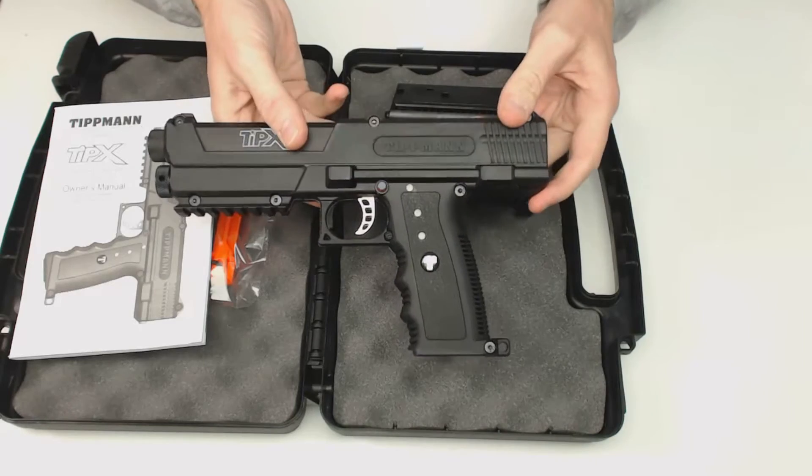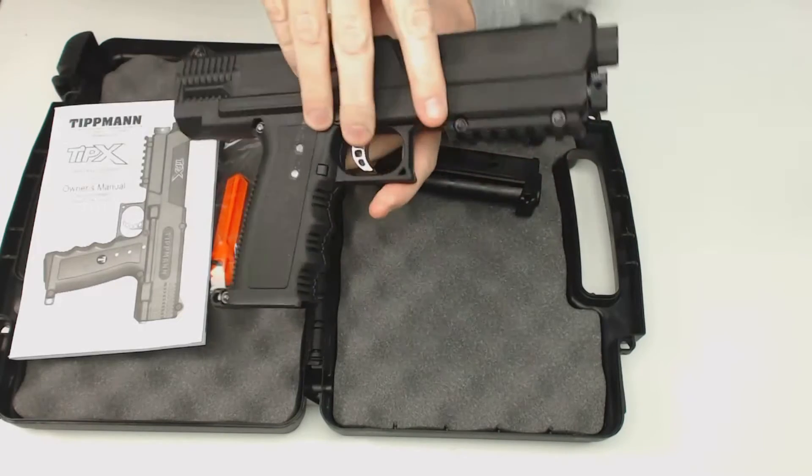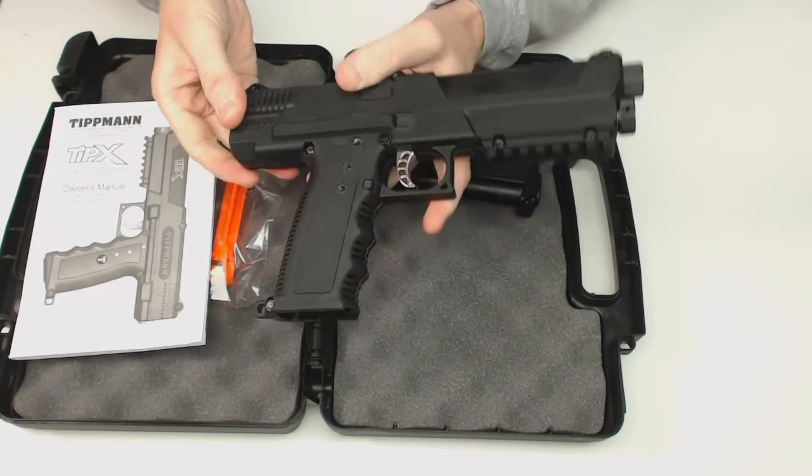There are several different colors of this. This is the black version. There's also a tan one and an olive-colored version.